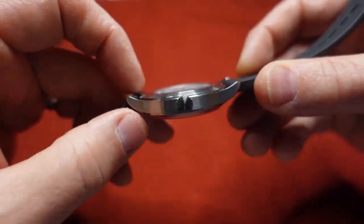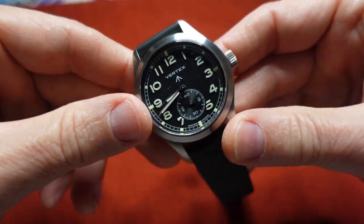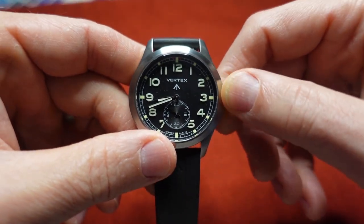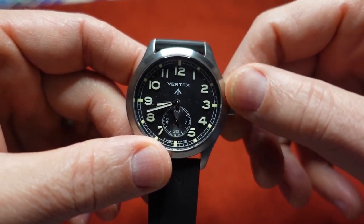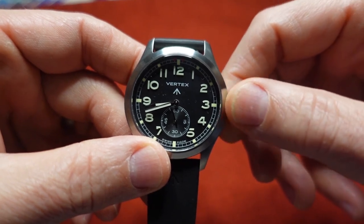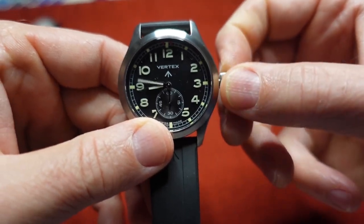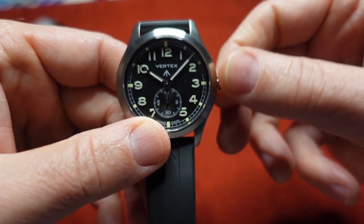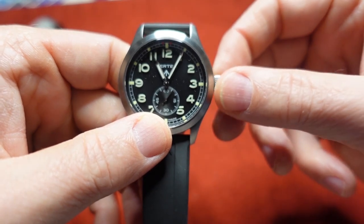The case is very thin with a nice-sized crown that's aggressively knurled. The winding action feels good — solid resistance. Let me set the time here a little bit.